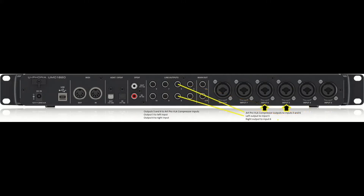For the ArtPro VLA Compressor, I have outputs five and six going to the ArtPro and then routed back into inputs five and six. Output five goes to the left input of the ArtPro, output six goes to the right input, and then the left output goes to input five and the right output goes to input six on the audio interface.